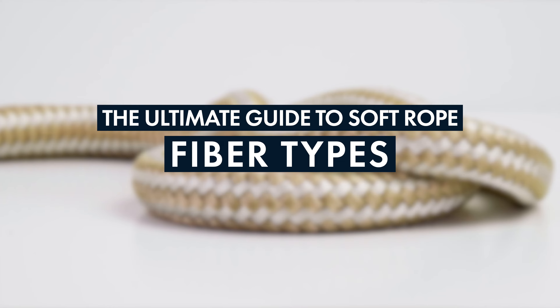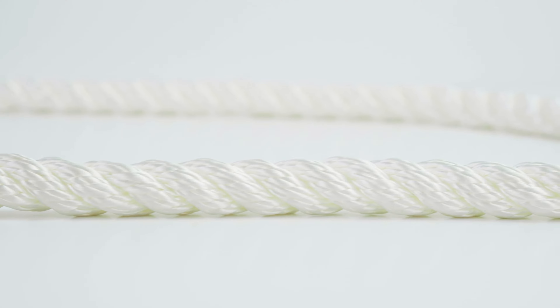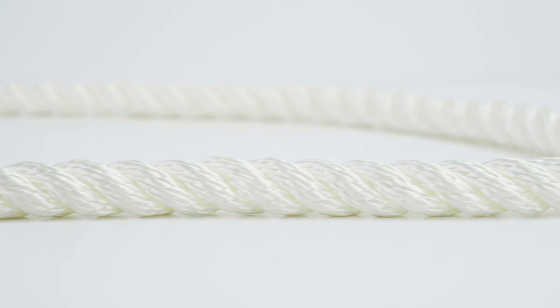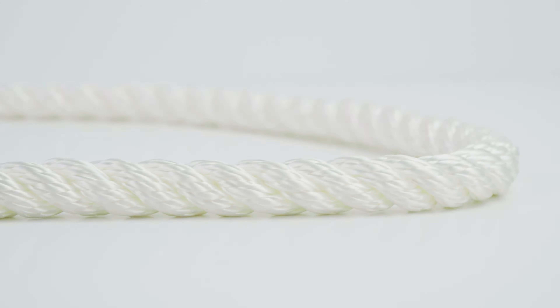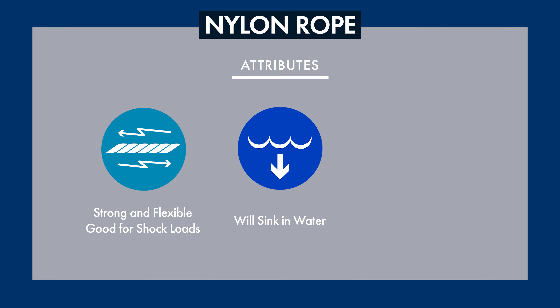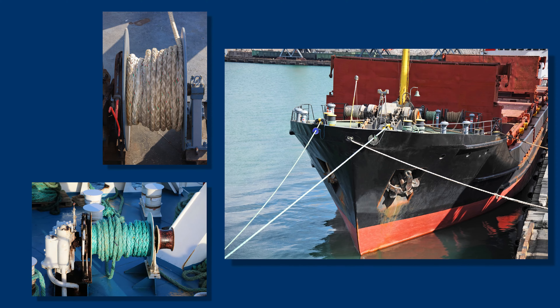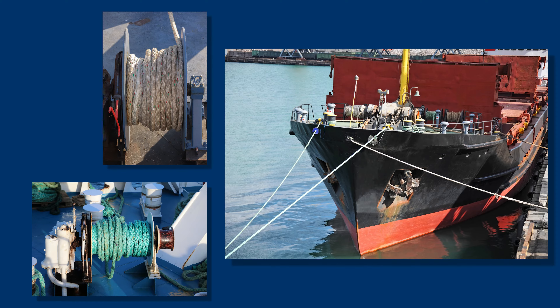Now let's get into the rope fiber types. The first one is one of our best sellers: nylon. Nylon rope is a synthetic rope that can be constructed in twisted, double braid, and solid braid formats. It's going to win most of the battles when it comes to strength, shock loads, and flexing endurance, and it's going to sink since it will absorb six percent of its weight when in water. It does have a high melting point of 480 degrees. Almost all nylon ropes today are blended with a high percentage of polyester, but for fatigue resistance used in windlass anchor winches, we recommend using a 100 percent nylon braid rope.